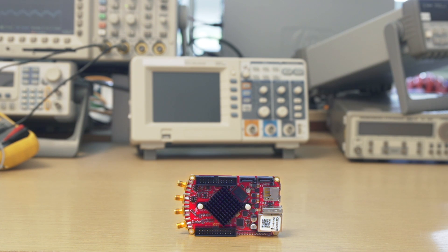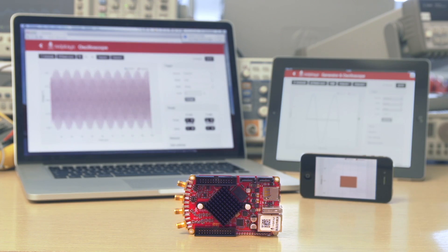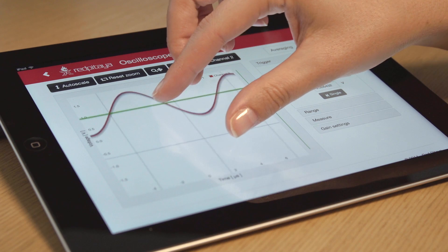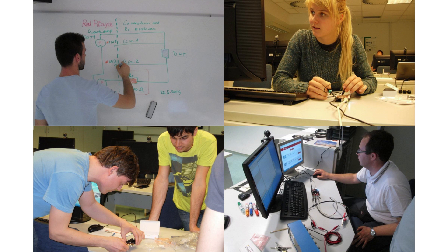As a network-attached device, it can be controlled from virtually any platform. Its use is simple and intuitive. Applications are many, and many more to come.